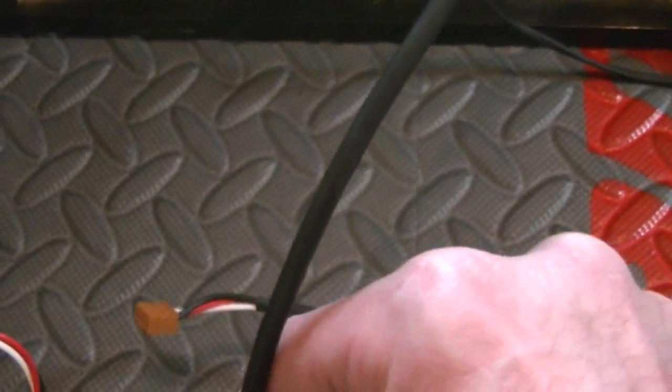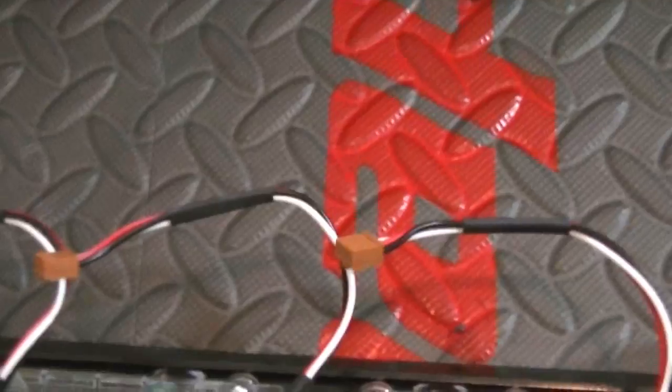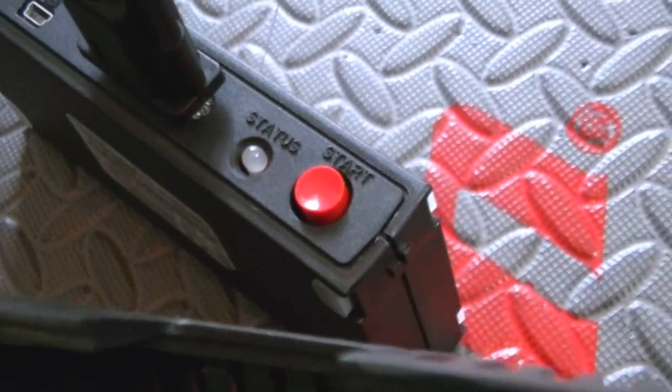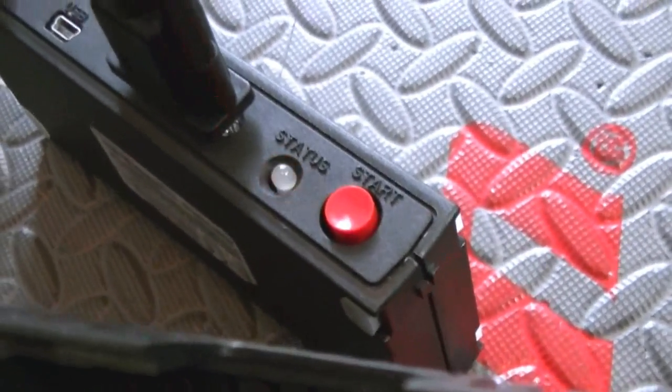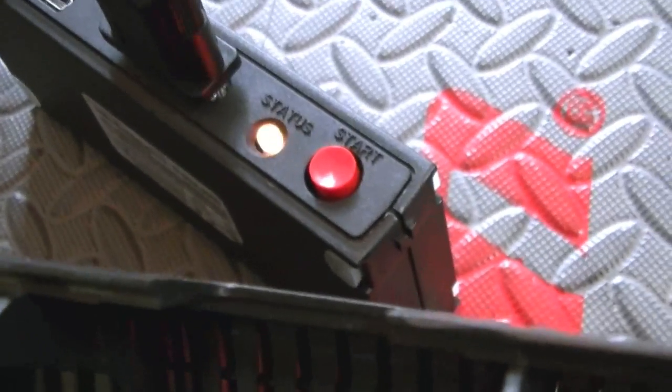You have to line this up just right, and you can feel it when it's right. Reset and go — that's all there is to it.